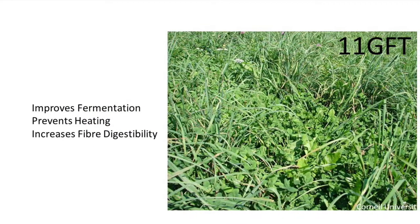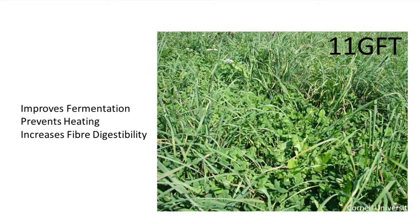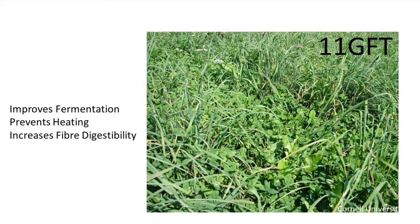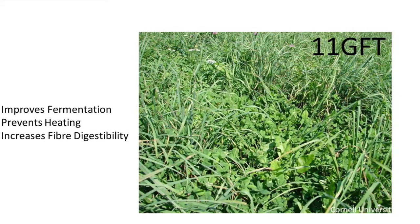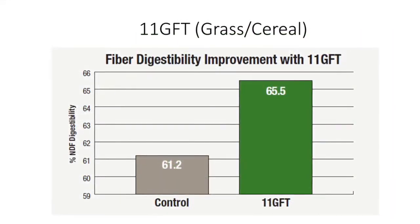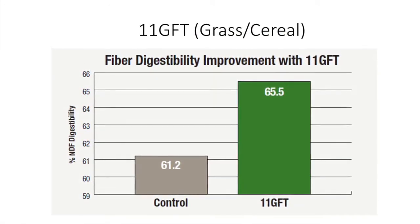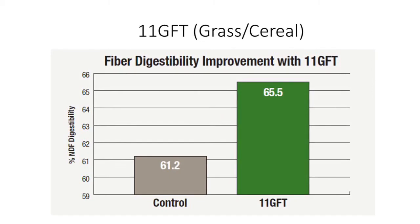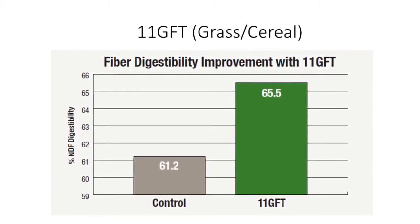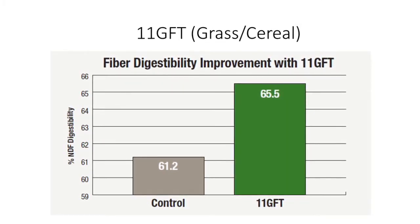The second option for our grass or cereal stands is 11GFT, and this is similar to our 11AFT. It's going to help ferment the product, help keep it cool, but it's also going to make that fiber more digestible, having the ability to lower our feed costs by reducing the need for bypass protein supplementation. Some of the best opportunities for these fiber technology products — that's our 11AFT and our 11GFT — is on first cut when we have a delayed harvest.